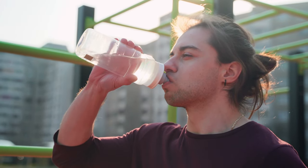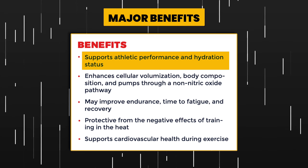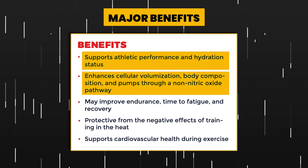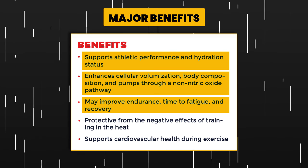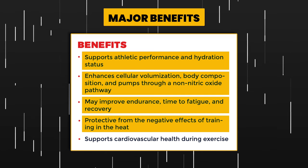Adding sodium can also help with engorgement. In terms of applications, HydroPrime can be used as a pre-workout — you need to drink plenty of water, up to two liters sometimes pre-workout — and it can also be used as an intra-workout. As part of endurance stacks, it potentially helps with endurance by maintaining osmotic fluid balance and hyperhydrating the cells. Key benefits include: supporting athletic performance and hydration status; enhancing cellular volumization, body composition, and pumps through a non-nitric oxide pathway; and it may improve endurance, time to fatigue, and recovery, as well as protecting from the negative effects of training in the heat.